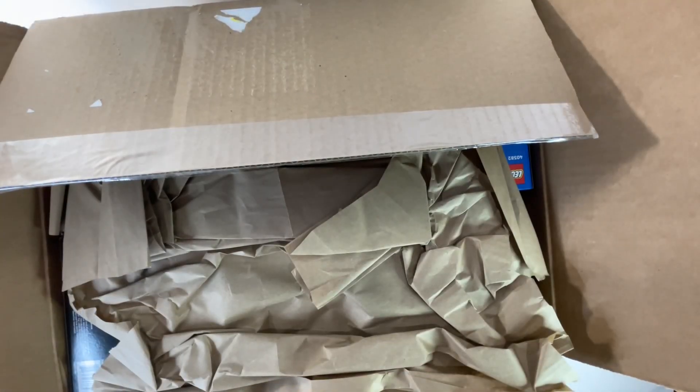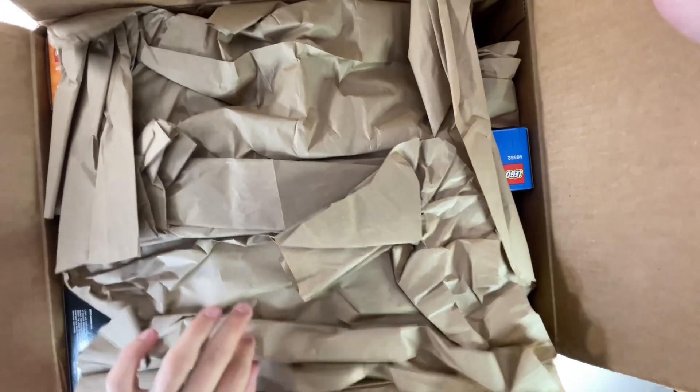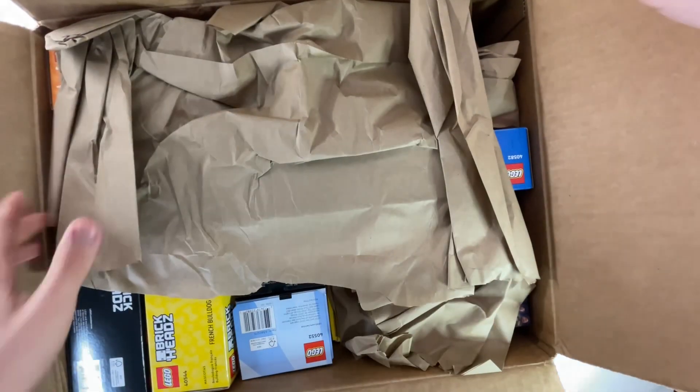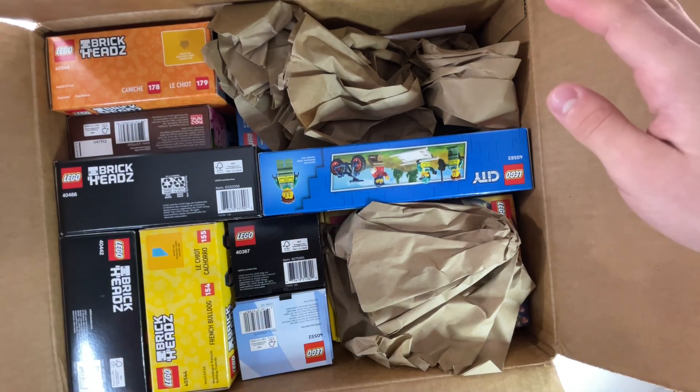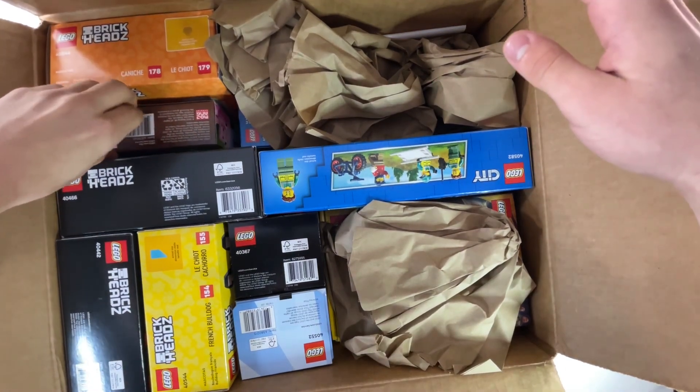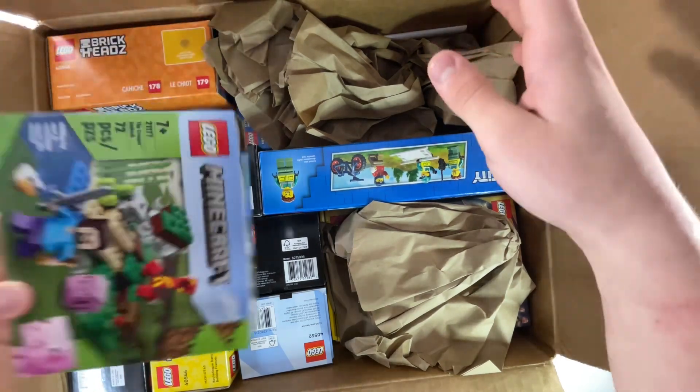There is quite a few things inside of this purchase, so I'm really excited. I'm going to pull this out of the way, and as you can see, first we're going to start off with some smaller stuff — and it looks like it's the Minecraft one.